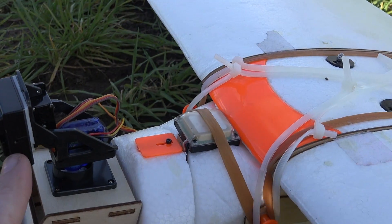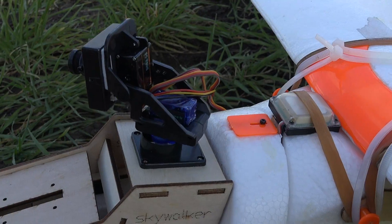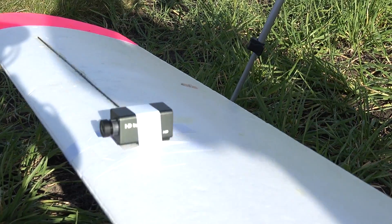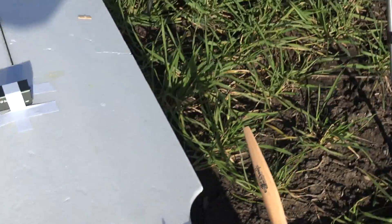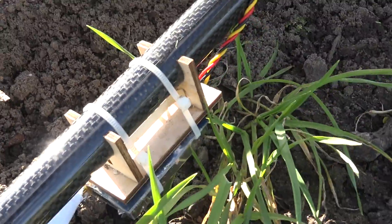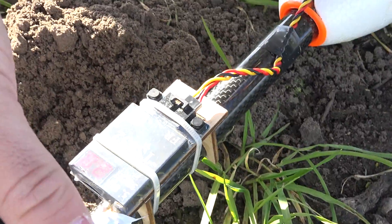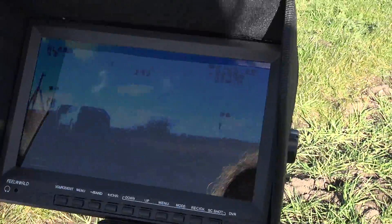So this is our FPV video camera that pans up and down, left and right. Over there we've got a cheap HD tube cam from Hobby King or somewhere like that, that's going to record some video from the wing. At the back underneath we've got a video transmitter — we put it underneath so the signals don't get blocked by this carbon fiber tube. That's going to transmit the video to this screen here, and you can see it is already transmitting.